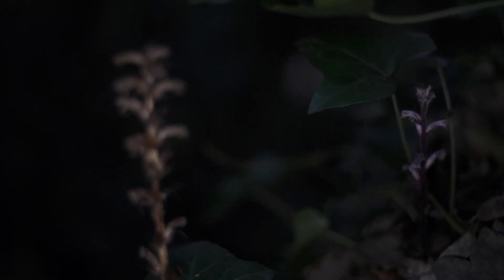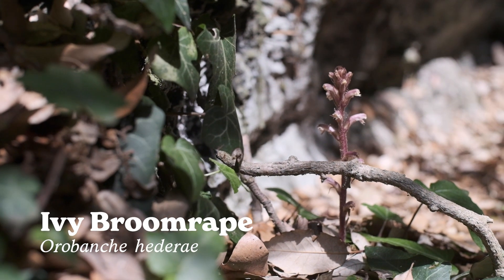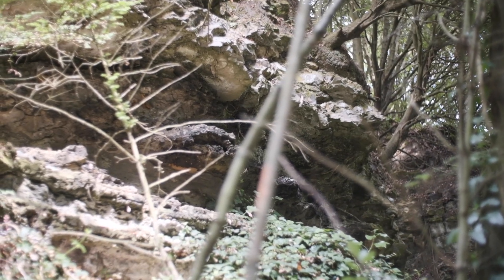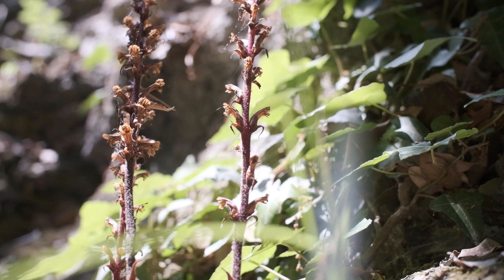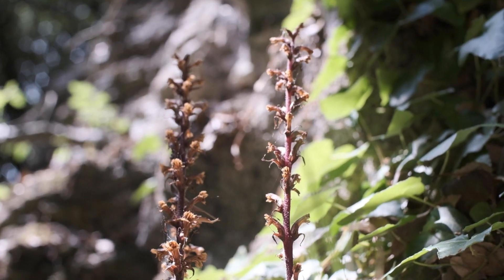The plant I'm talking about is called Ivy Broomrape, or Orobanche hederaceae. You'll find it on woodland floors up and down the country wherever there is ivy making its way between the trees. It's recognised by these squat upright stalks and this beautiful wine-red colouration. Now this lovely deep red colouration is a little bit of a hint as to how this plant lives.